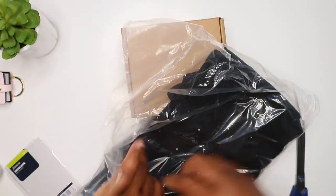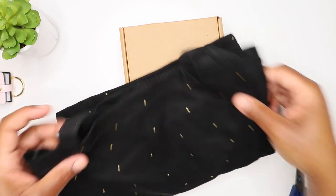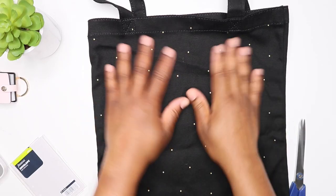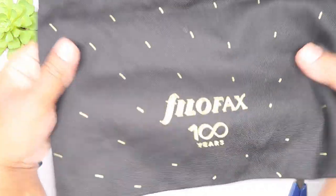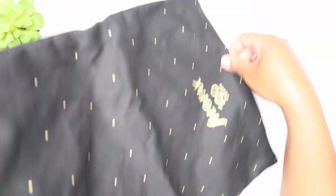I was like, this is so cute! It's black and gold, and the straps are a decent length. This is perfect for my little planner gals and guys. It says Filofax 100 years, printed on both sides. The straps are quite long and it's really cute. I like it.